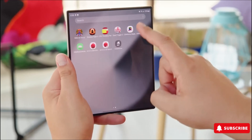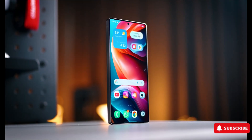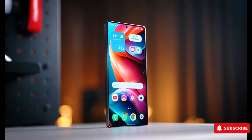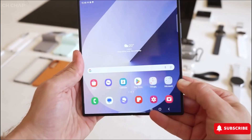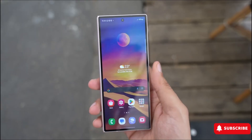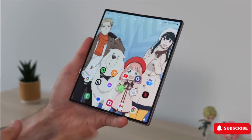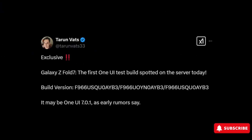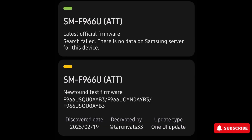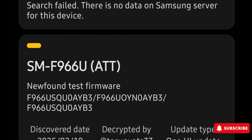Samsung begins work on Galaxy Z Fold 7 software as the S25 hits buyers' hands. With the Galaxy S25 now reaching eager customers, Samsung is already shifting gears toward its next groundbreaking foldable, the Galaxy Z Fold 7. Excitingly, the first firmware for the upcoming foldable has just surfaced on Samsung's servers, hinting at what's to come. A major milestone has been reached: the first software built for the US variant, SM-F966U, has been spotted on Samsung's servers.